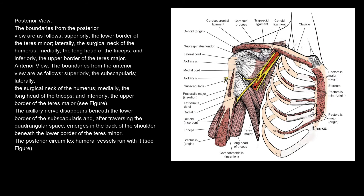The axillary nerve disappears beneath the lower border of the subscapularis, and after traversing the quadrangular space, emerges in the back of the shoulder, beneath the lower border of the teres minor. The posterior circumflex humeral vessels run with it.